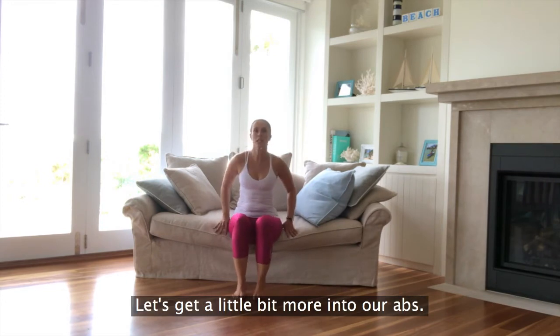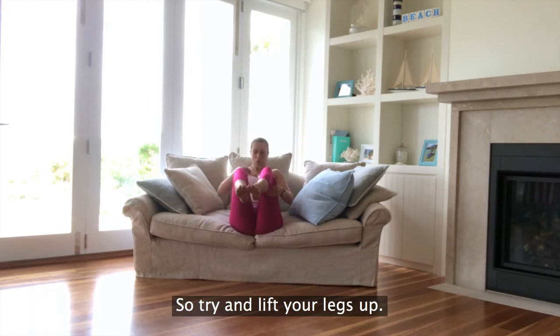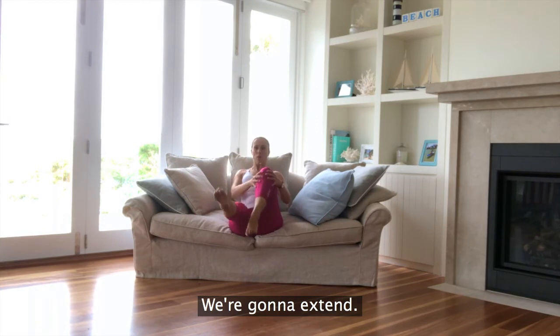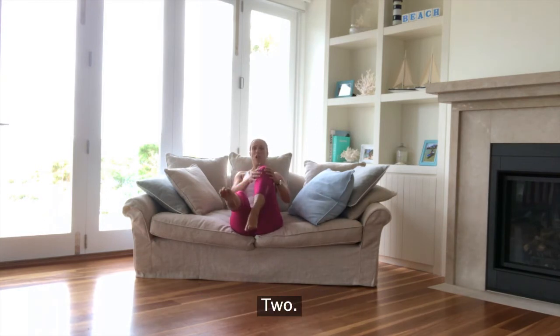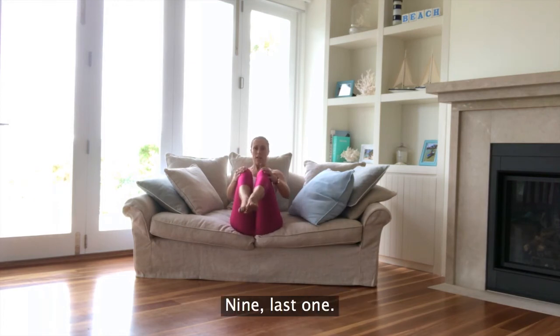Sitting back on the couch now. Let's get a little bit more into our abs. We're going to come into that V-sit position — try and lift your legs up. Scooping through that core, up nice and tall through the chest. We're going to extend. Try and keep the legs up. Don't lean on the couch. Ten.